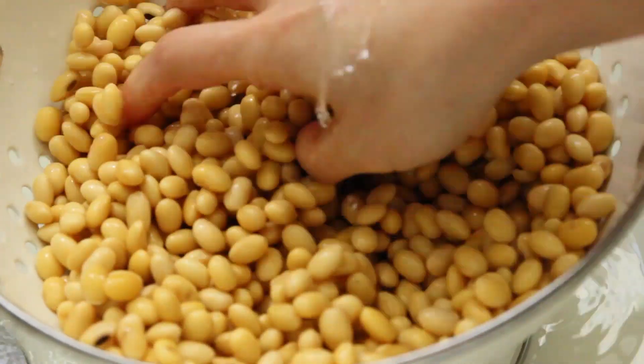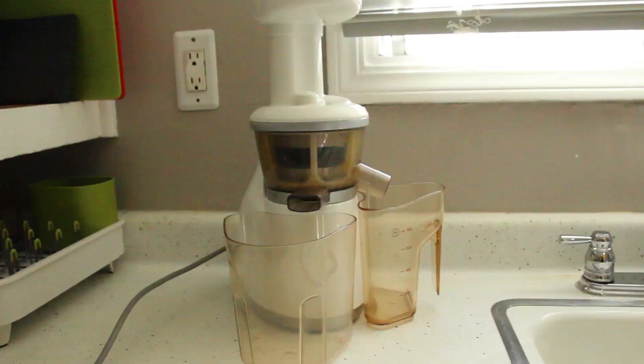Drain the beans and wash them thoroughly. Pick out any defective beans during this process.